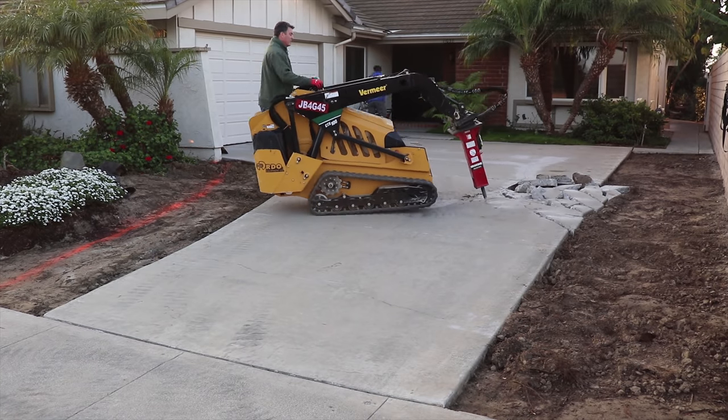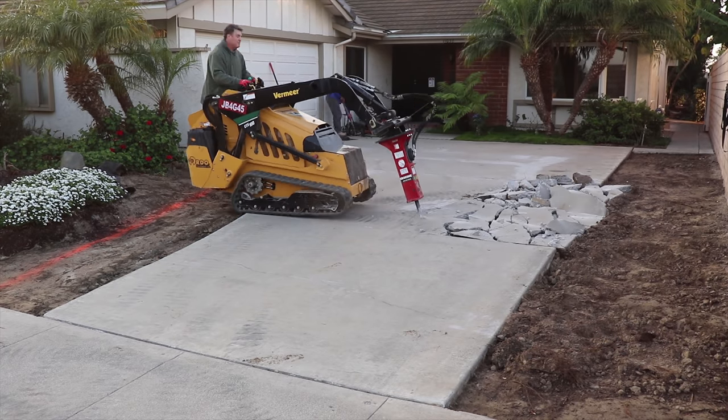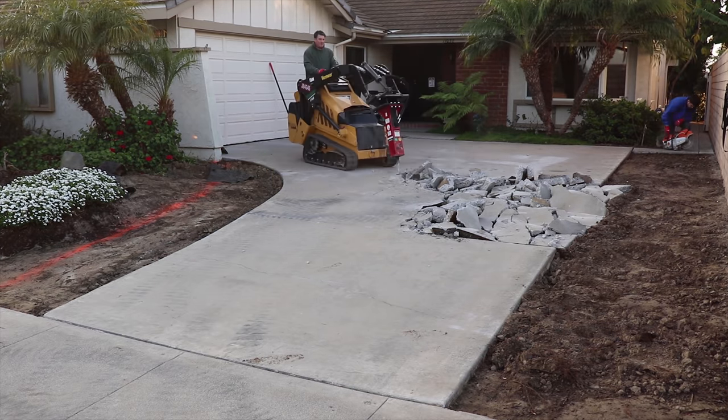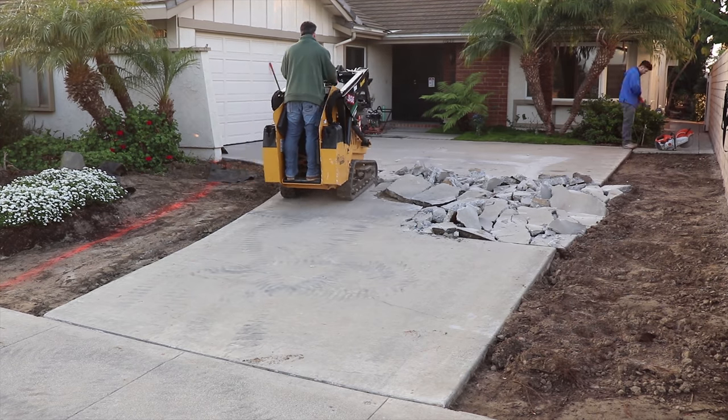Hi, David Odell here with Odell Complete Concrete. Today's our first day on the job site. Right now I'm just going to break it up with the mini skid steer and a breaker attachment. This concrete is in pretty bad shape.